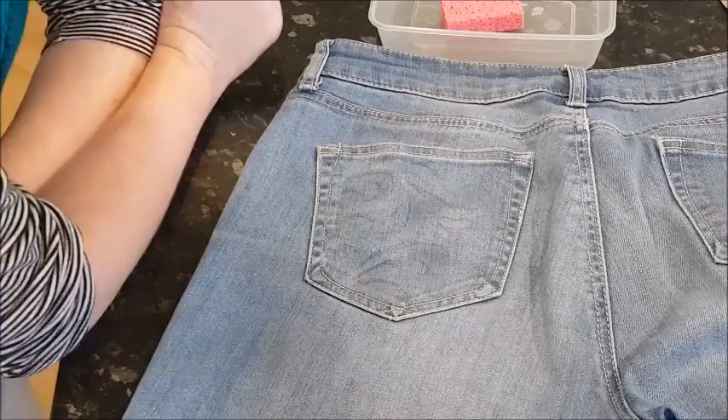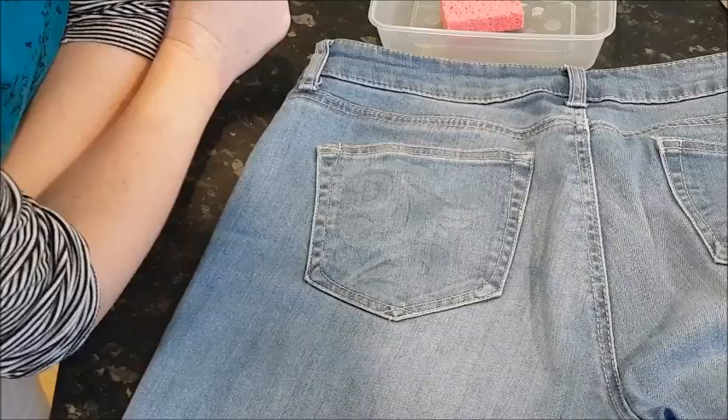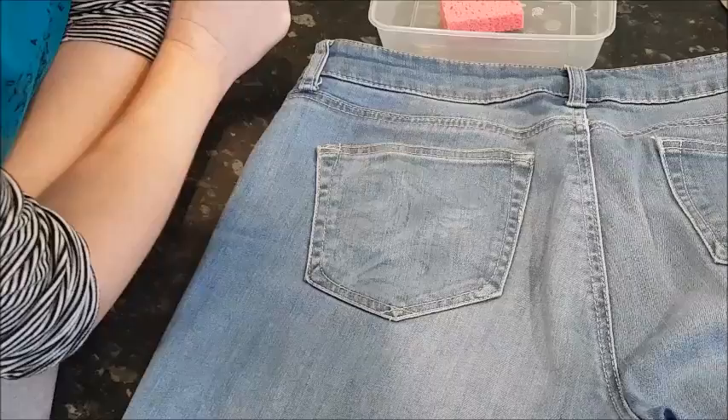Now the genola — the bleach — it will only work for a set amount of time. Once it starts to dry, it stops doing its thing. So we just have to wait and see what happens. When I'm happy with it, I'll throw these in the wash and take all the excess bleach off the pants.